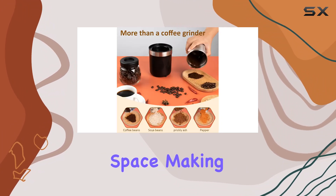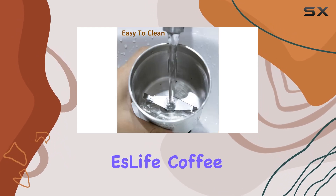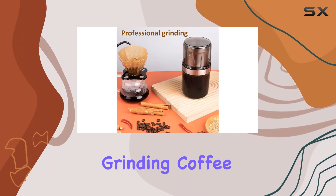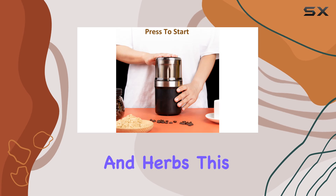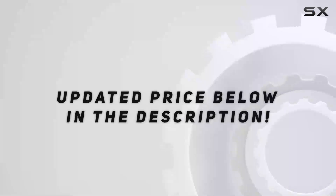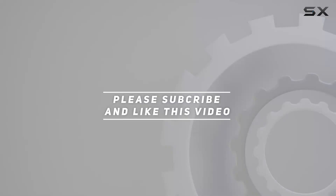Its compact design saves precious counter space, making it a must-have for any kitchen. In conclusion, the Yes Life Coffee Grinder Electric is a powerhouse in the kitchen — whether you're grinding coffee beans for your morning cup of joe or experimenting with spices and herbs, this grinder delivers impeccable results every time. Check out the video description for the updated price, and thank you for watching.